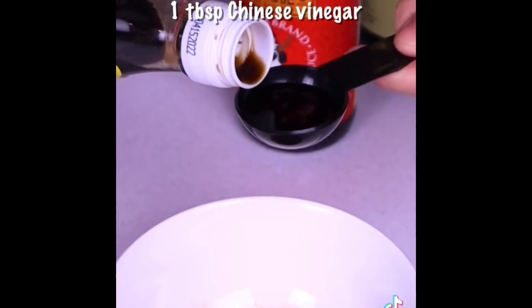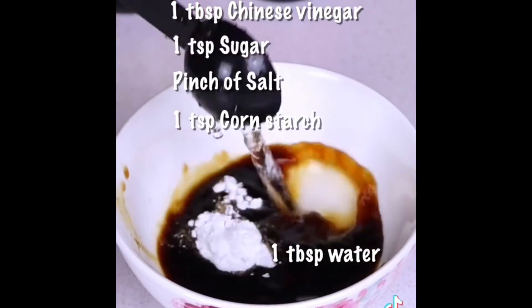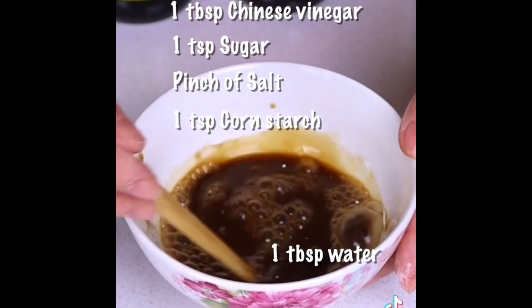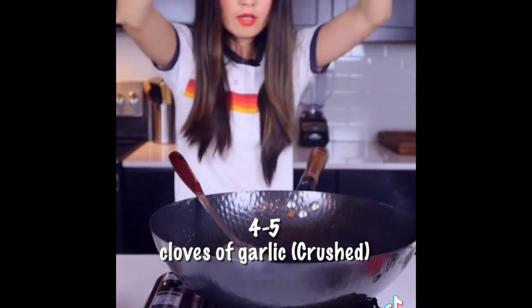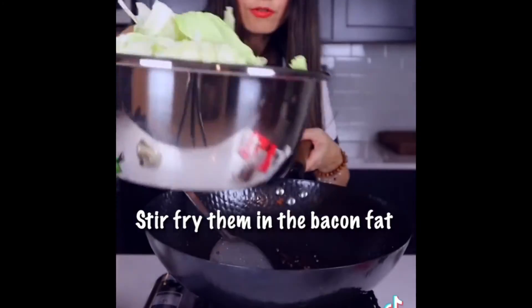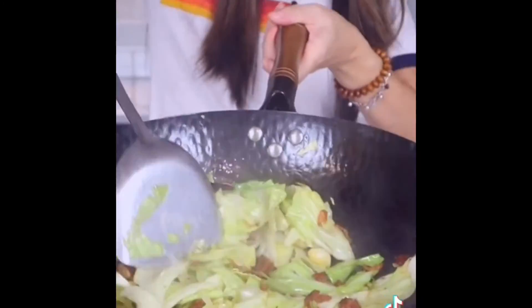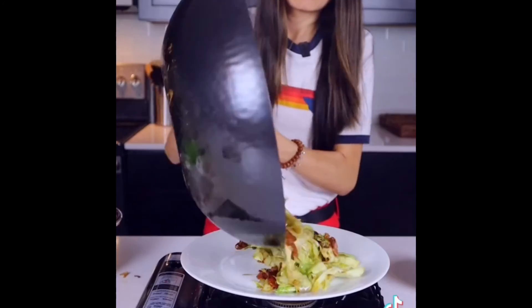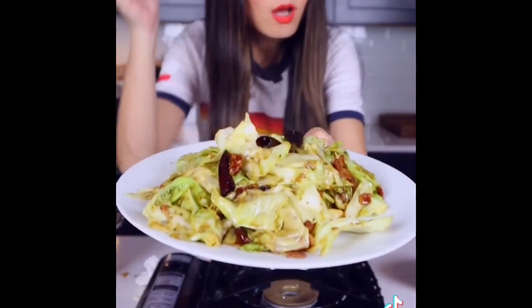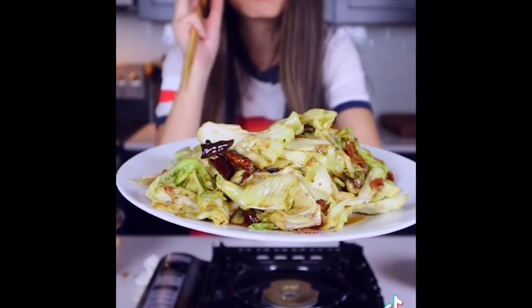I measure all the ingredients just for you — I don't measure when I cook Chinese food at home, I just use my Chinese eyeballs, like my grandma. Sichuan peppercorn, dried chilies, throw some garlic, fry them in bacon fat. High heat, stir fry quickly. Add bacon, quickly add sauce — cabbage is still crunchy and ready to serve. Now it's your turn to try. So crunchy!